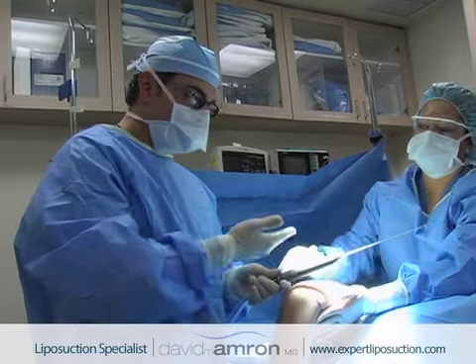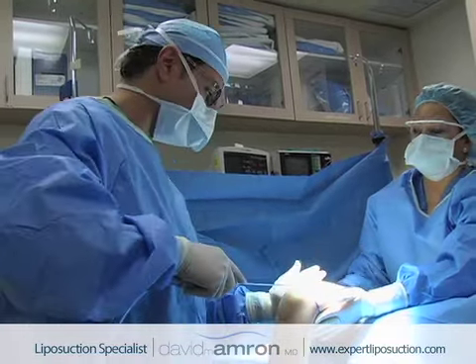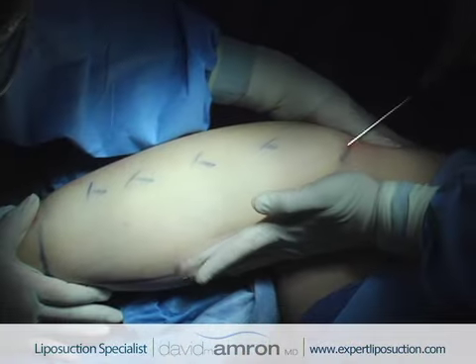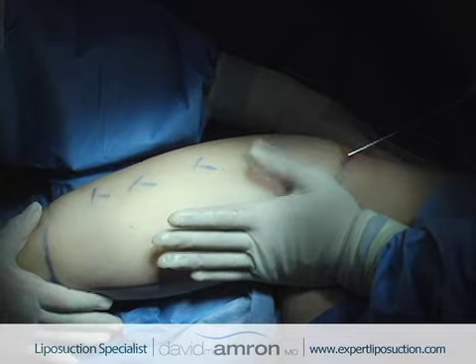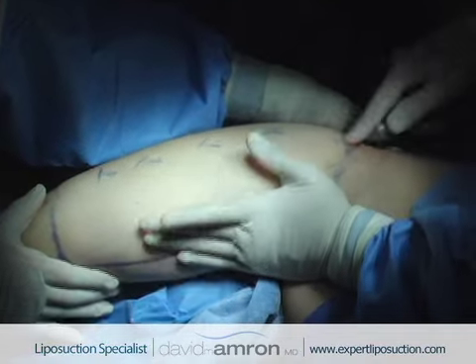With this finishing cannula, there are no irregularities, lumps, indentations, or bumps. I can control exactly how much skin retraction I choose to get by how I rasp the surface of the skin. It's all about how I do my contouring and sculpting here.